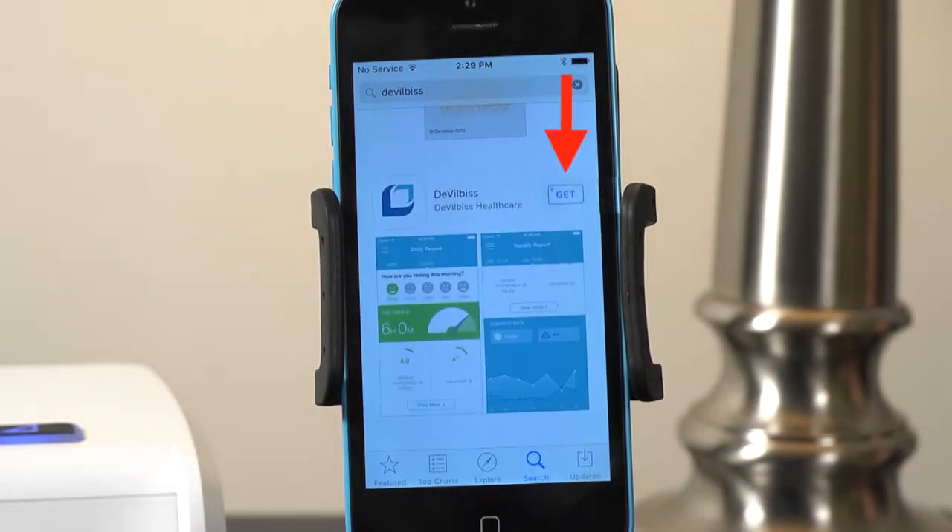Tap Get to begin installing the app on your device. You may need to log in to your Apple account before the app will install.